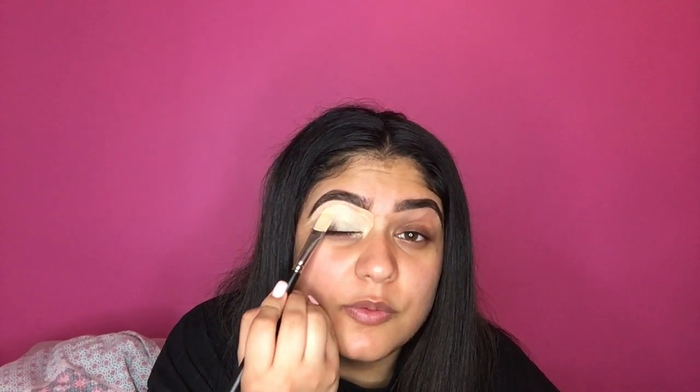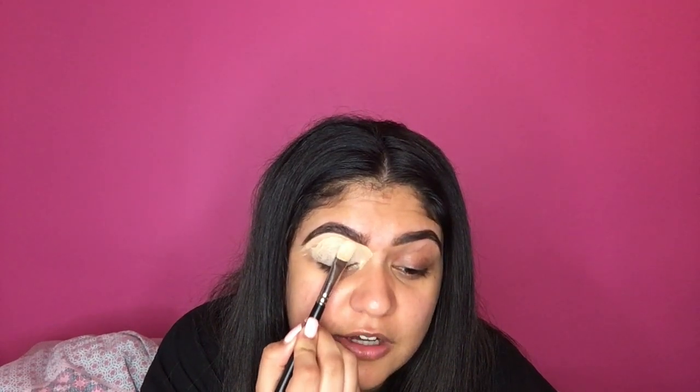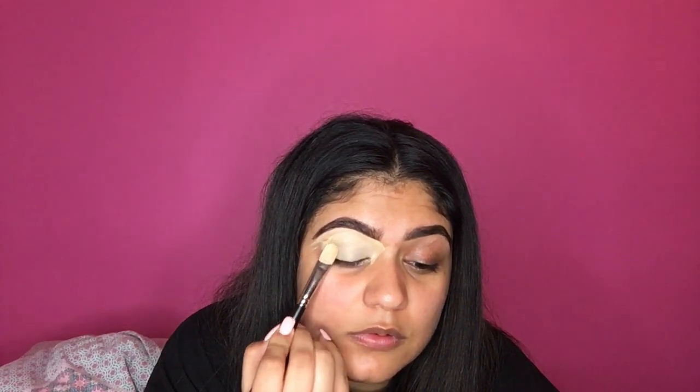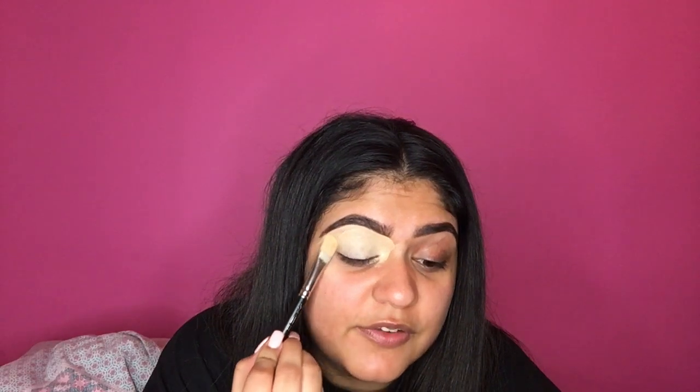When you put it all over the eyelid, you just want to press it in because we're going to be using this concealer as our eye base for the eyeshadows. Just keep pressing it in until you get a really, really flawless finish.